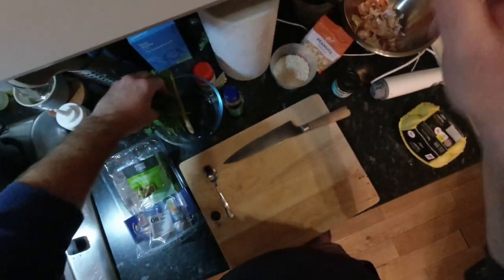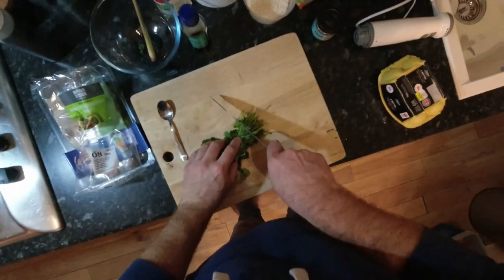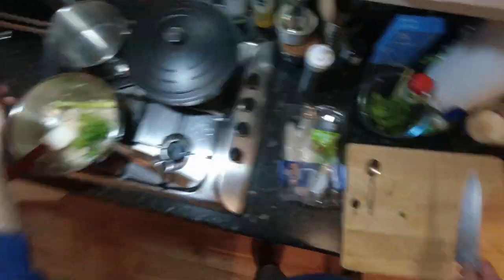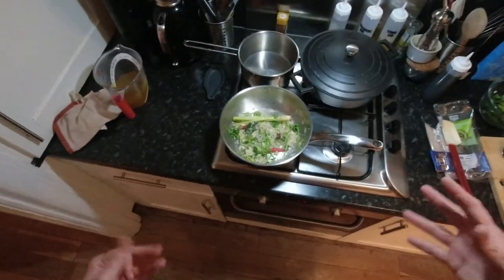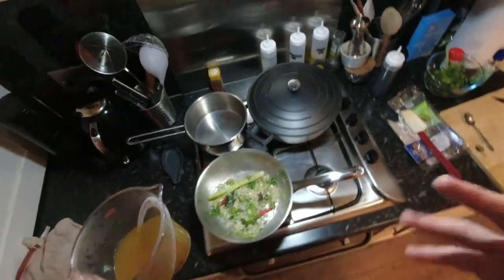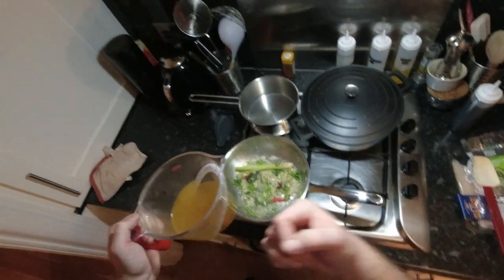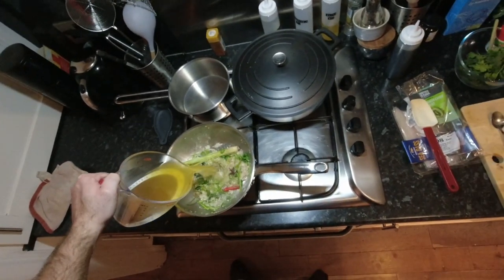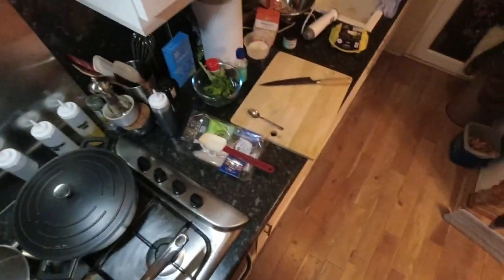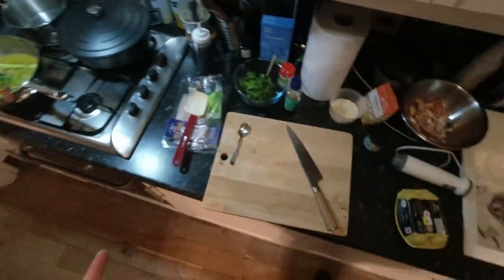I've got a little bunch of coriander here as well. I'm just gonna take the stalks off and they can all go in there as well. After about two, three minutes that should be nice and fragrant — the onions and garlic should be doing a number on your eyes. We're gonna go in there with about 400ml of vegetable stock. If you wanted to use chicken stock you could, but I think that's gonna be a bit too flavourful for this dish.